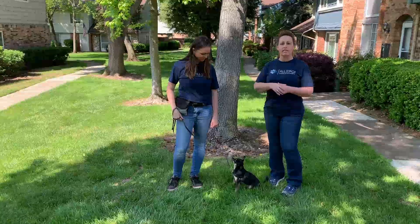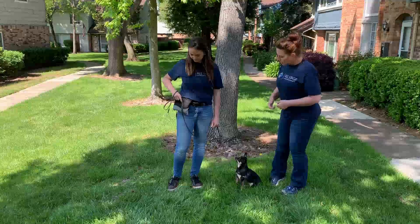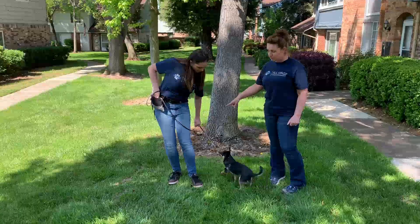We want to stop them from making the wrong decisions and give them the answers to the test so they know what we're expecting of them. So as long as Alex pulls back and it tightens and then she brings it back forward and it's nice and loose, we know we have the right spot on the leash.